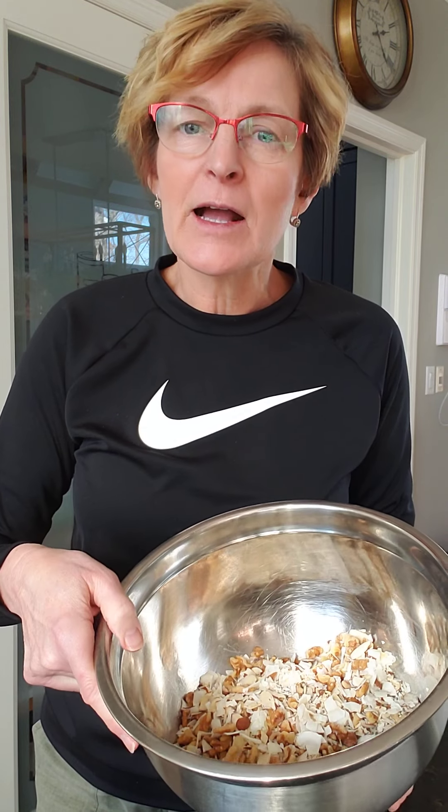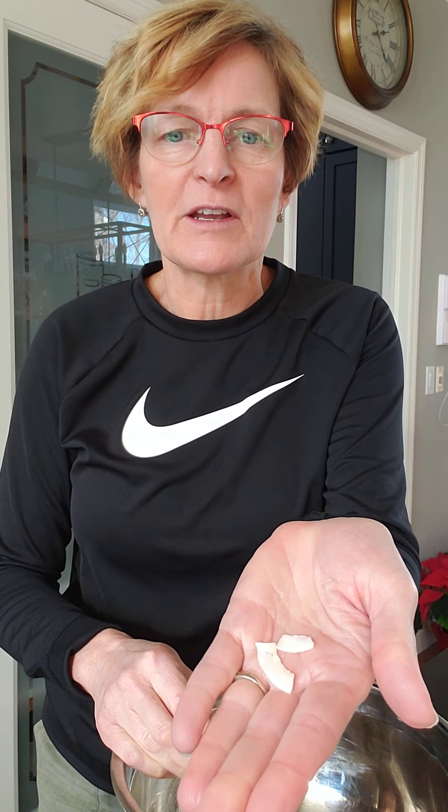I've started by mixing together a cup of sliced almonds, a cup of chopped up walnuts, and a cup of chipped coconut. I like to use the bigger coconut flakes when making a cereal — it just gives you a little bit more texture.